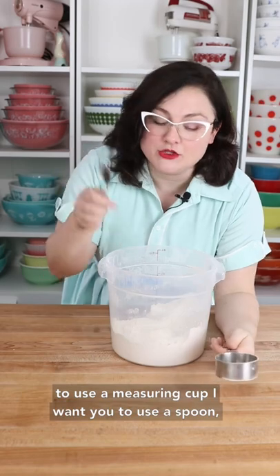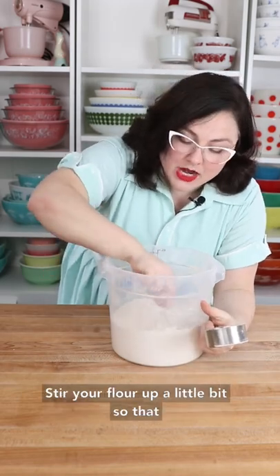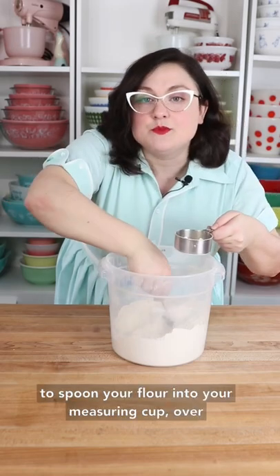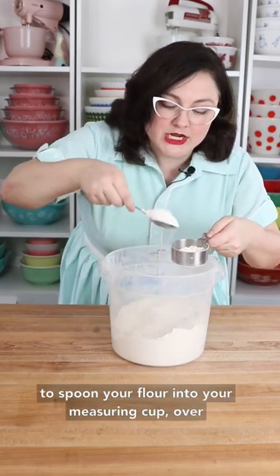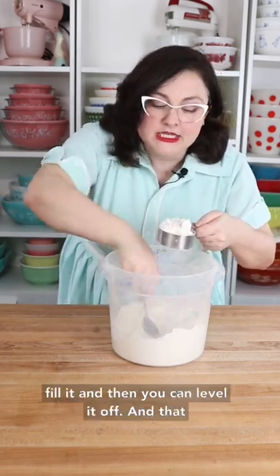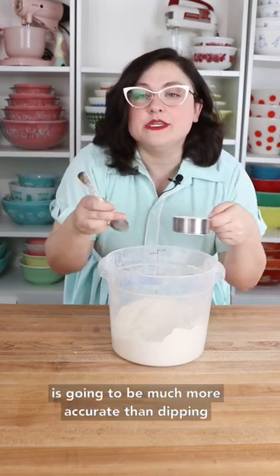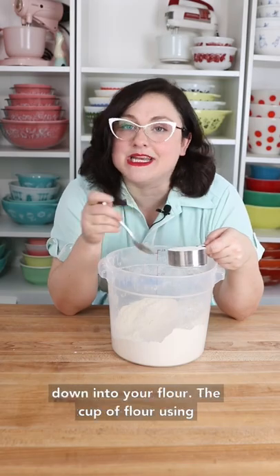If you're going to use a measuring cup, I want you to use a spoon, stir your flour up a little bit so that it's not super packed in, and then spoon your flour into your measuring cup, overfill it, and then level it off. That is going to be much more accurate than dipping down into your flour.